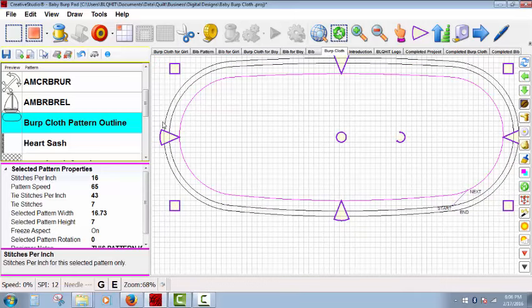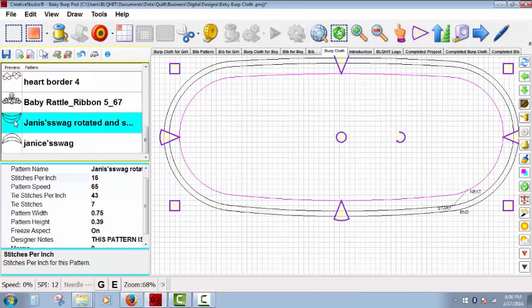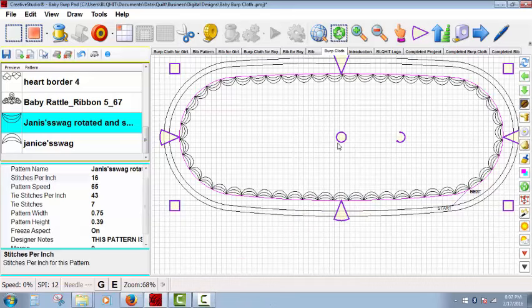Now we're going to use apply pattern. The first thing you need to do is select your point-to-point pattern, then highlight the path. Right-click and choose apply pattern — you can see it's thinking about it. There you have it: a pretty little swag outline for your burp cloth. It's important to remember that if you don't want the path pattern stitched, you will need to delete it. In this case, I left it because I think it looks better with the path pattern stitched.